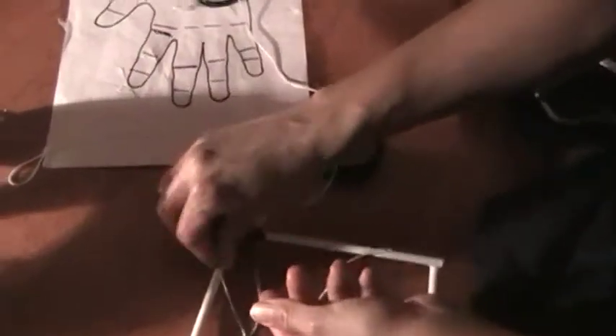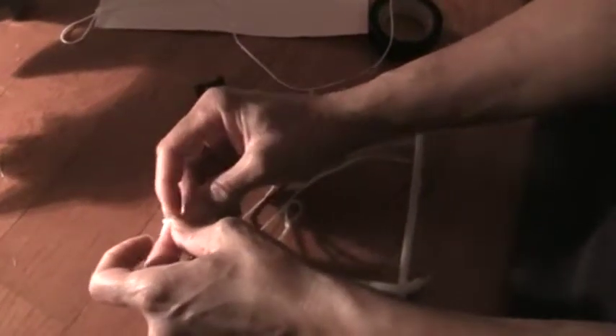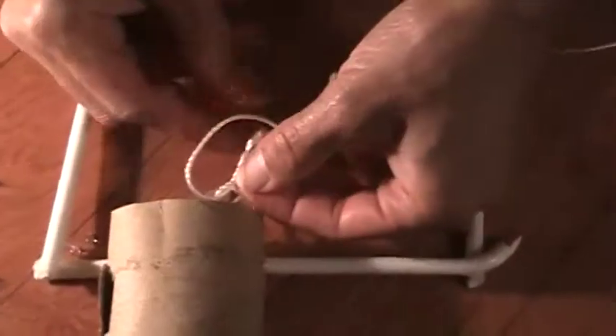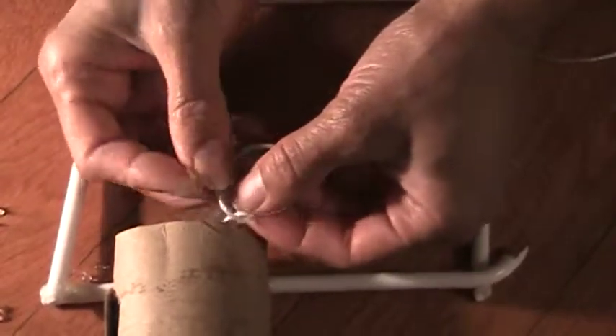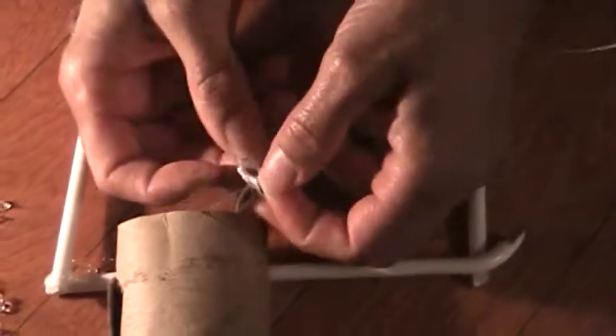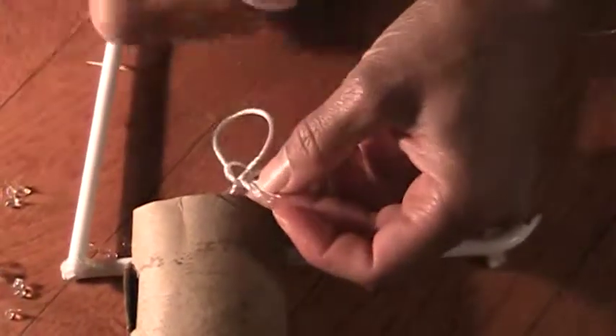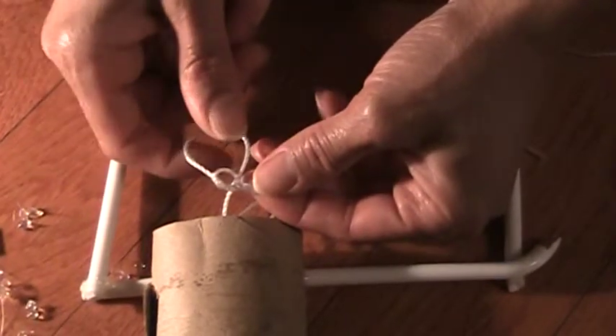The best way to make this loop now is not by folding it over first, but to go ahead and tie it through — pull it through, hold it the first time through. Before I pull it tight, you can see how it looks before it's tightened.